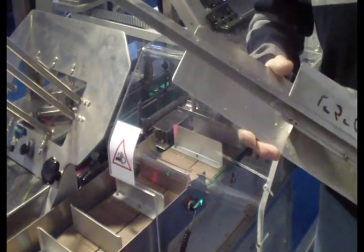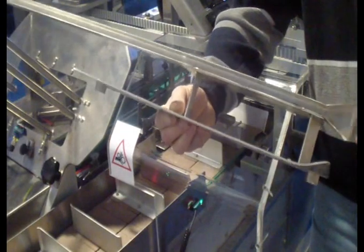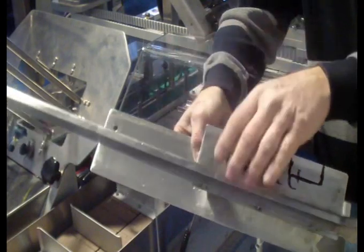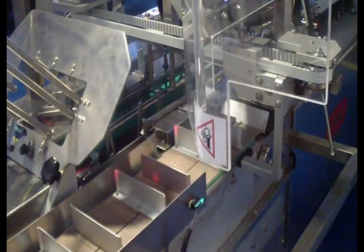The next step is the tunnel. The tunnel has two screws — one here and one there. Open the door, release the two screws, take the tunnel out and change it with a new one.